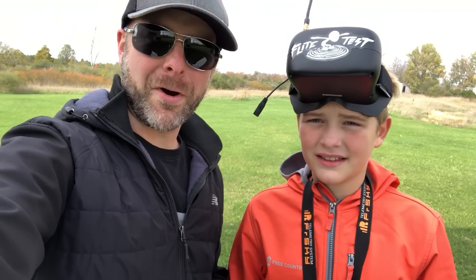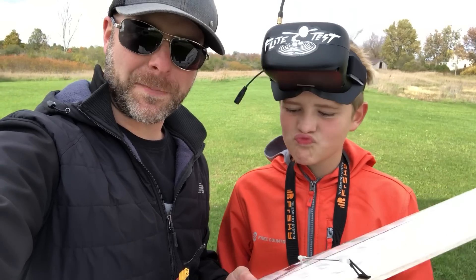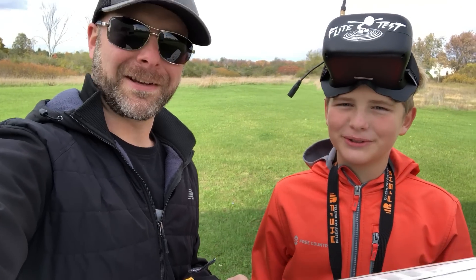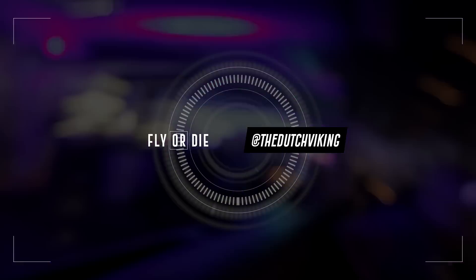Super cool. Big shout out to T-Motor for their new spec motor, shout out to Chris Click at RightWing, APC Props for the prop, Starbond for the blue baby. Wherever you are flying, hope you're having a great day. Fly or die. Bye, well done.